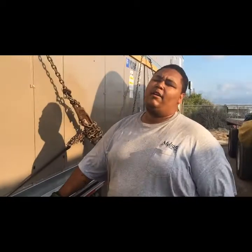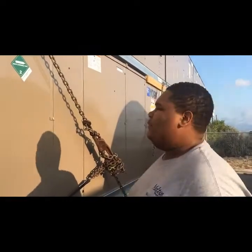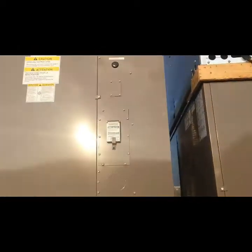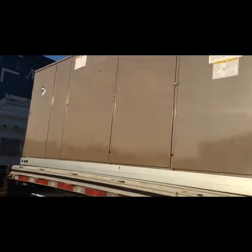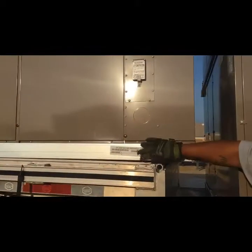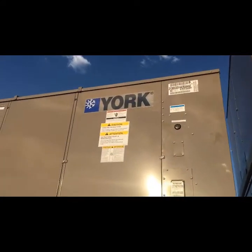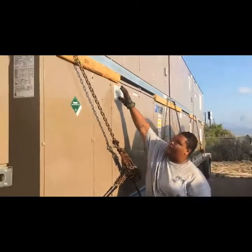Hey guys, we're back in Laredo with these AC units. They're gonna be dropped off here. I just checked in with dispatch and they told me to take my equipment off. We have seven units total. This unit is only stacked one high — I already took the securement off of this, but I'll show you on the other side. These units over here are stacked two high, separated by wood.